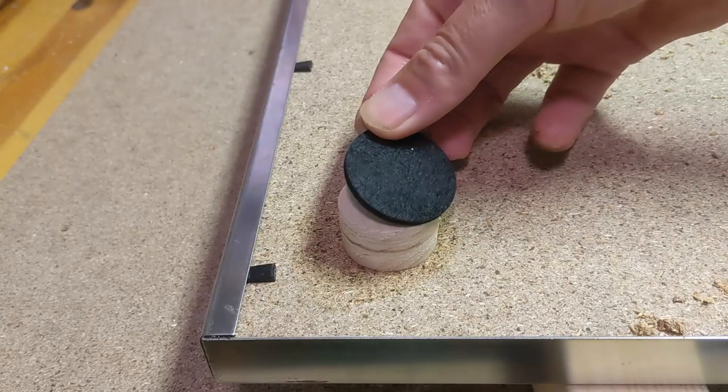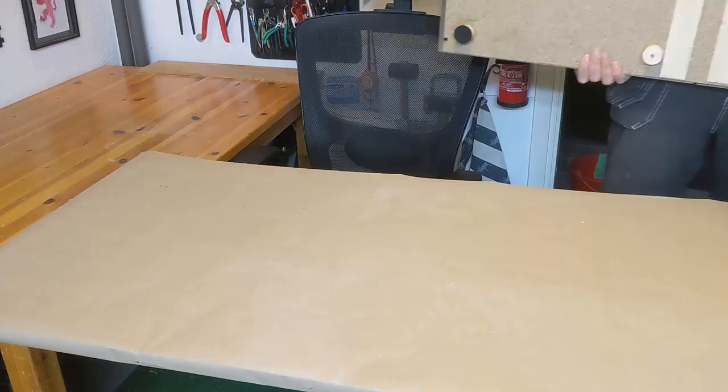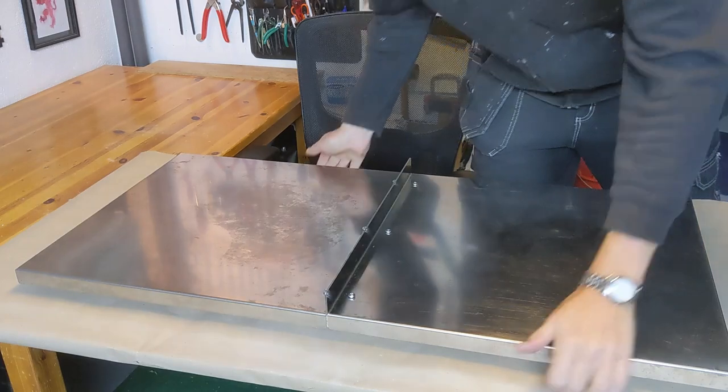And to make sure that the feet felt like feet, I put some felt feet on them. And here you see - easy to put down, easy to pick up.